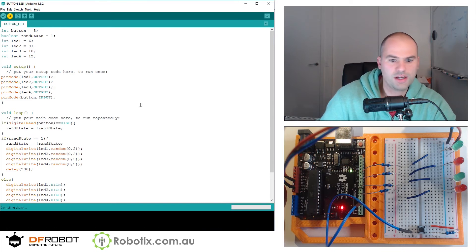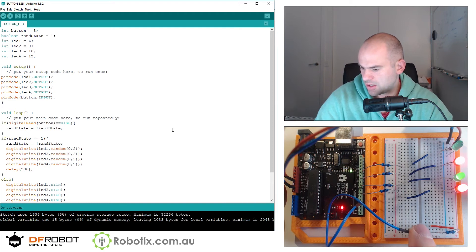Clearly 1 and 0 seem to work for true and false. So all the lights are on and pressing the button makes them random — that is pretty terrific.